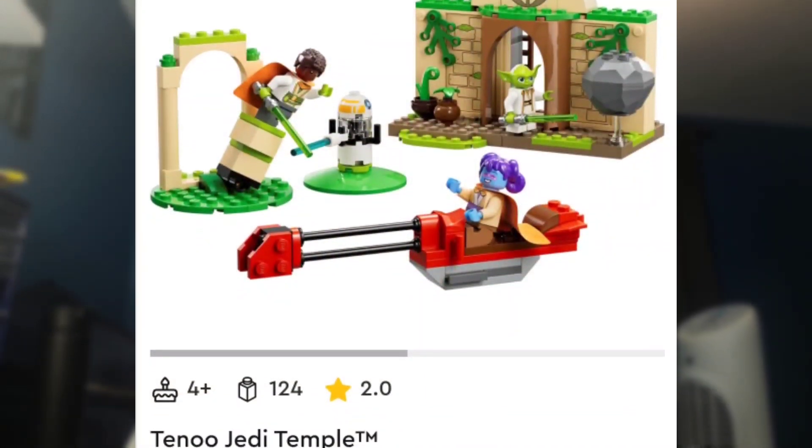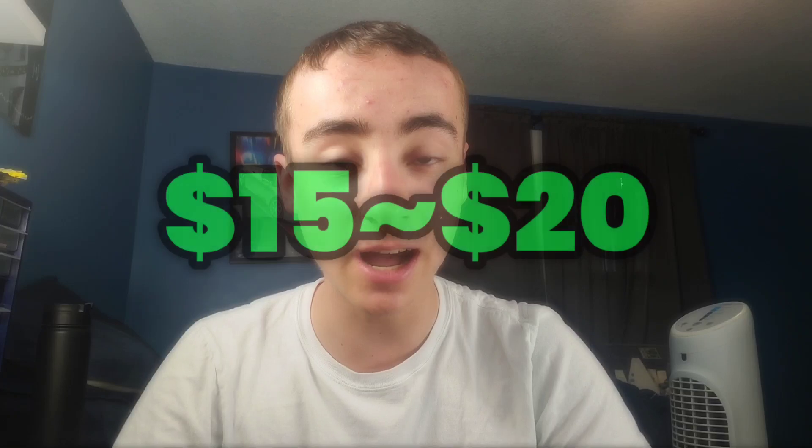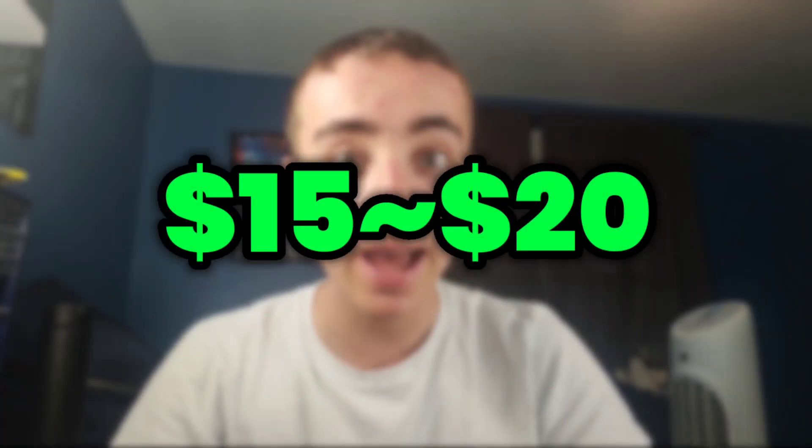Lego sets are getting more and more expensive year after year, and with prices going up, many great sets are often overshadowed by their large and often unreasonable price tag. One of the most controversial price hikes done by Lego is the $20 price hike from the standard and long-standing $15 price tag for battle packs.